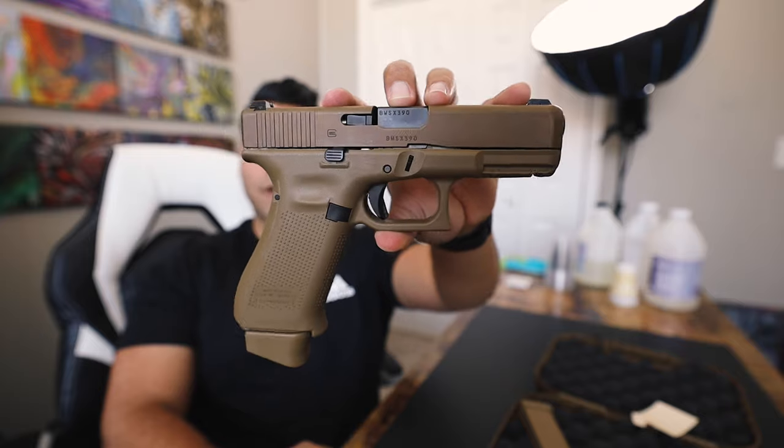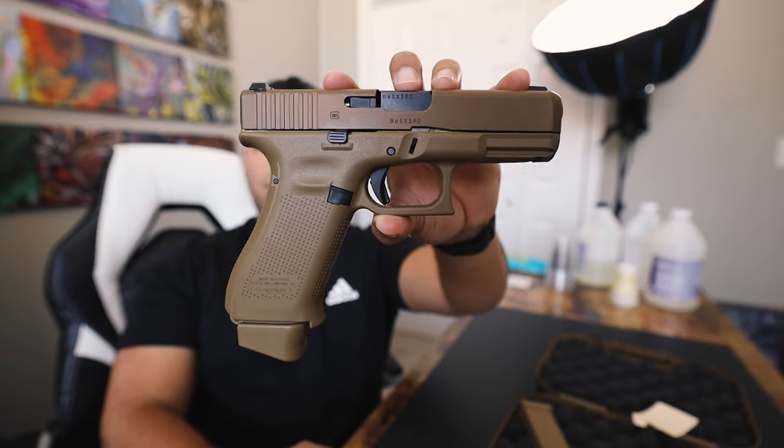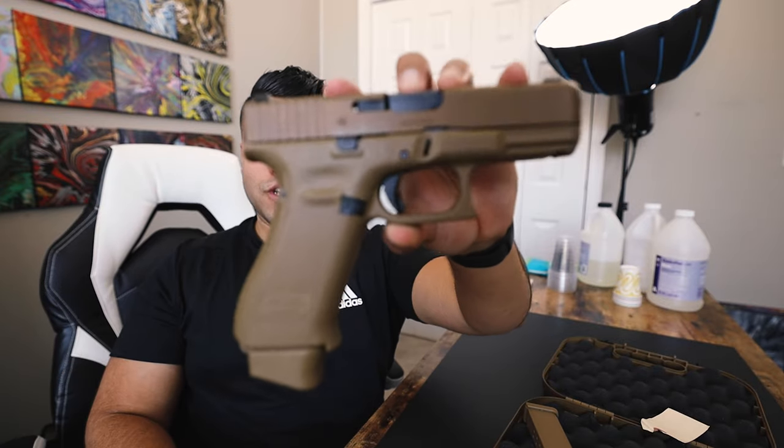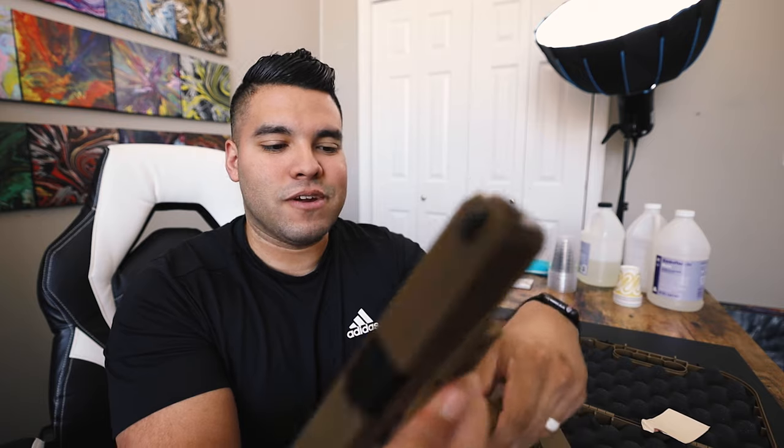If you've been on the fence about a 19x, please don't be on the fence anymore. JohnnyQ the art guy is telling you right now — go get yourself a 19x because you will not regret it. You'll have plenty of fun on the range, it's gonna be great for you.